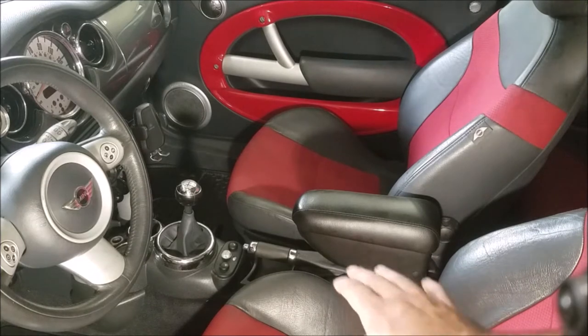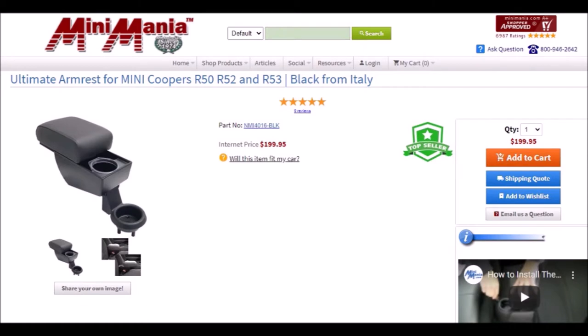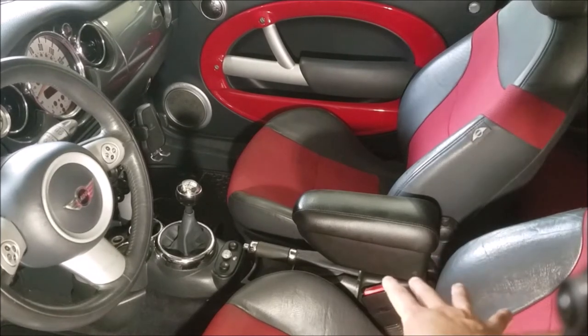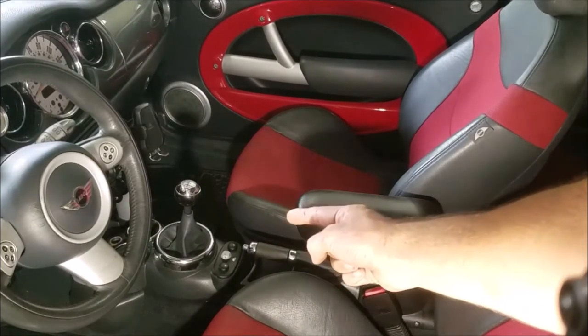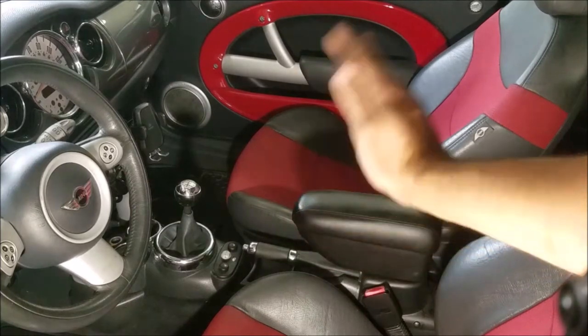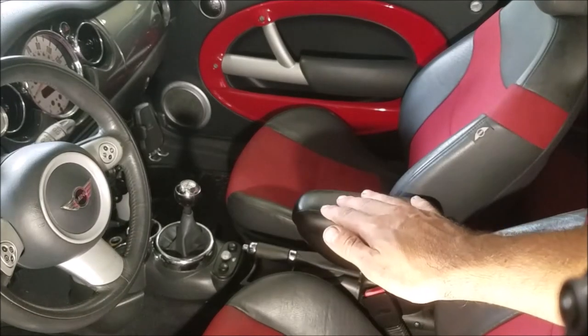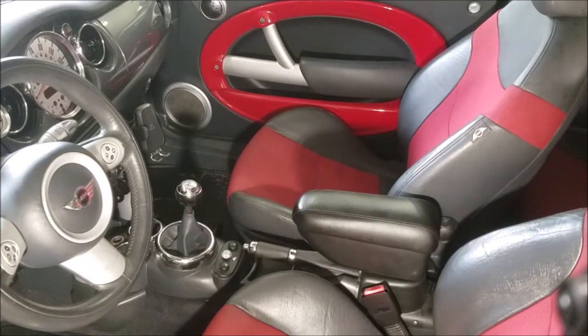There is another option from an aftermarket Mini manufacturer who made one specifically to address some issues with the Mini. It mounts into the rear cup holder, retains usage of the rear cup holder, and it offers the ability for the top section to slide forward with a little cup holder in there. However, it does not open up like a normal center console, so you don't have access to the inside. You get an added cup holder and the armrest function, but no storage. It does look very nice and blends in well, adding more functionality than the stock Mini piece.